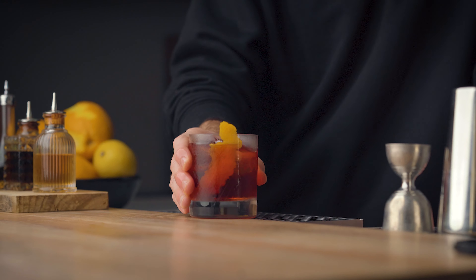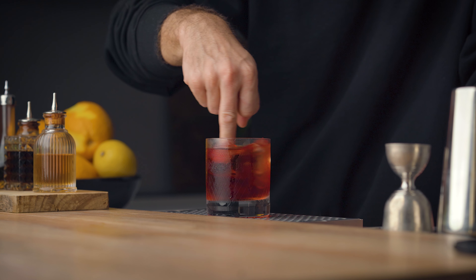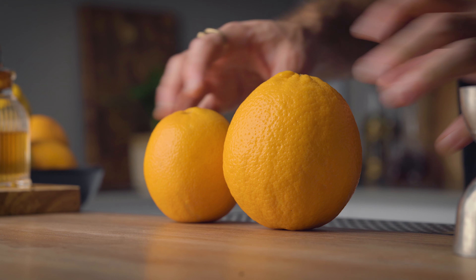The first garnish I want to cover is probably the most basic of them all: the citrus zest. So many times I see crappy zests in cocktails, even at bars and restaurants. For me it's like the bartender is telling me 'I don't give a crap about you' — here's your negroni with a crappy zest. Whether you're bartending or making cocktails for friends, that's the last message you want to send, and there's a very simple way to avoid it.